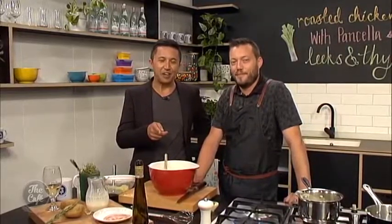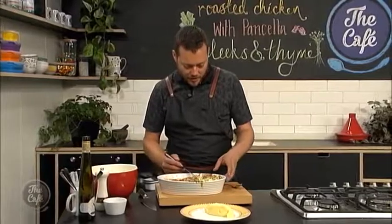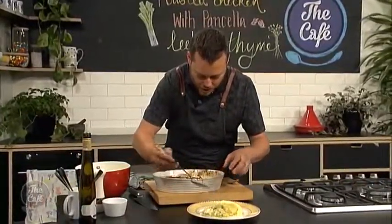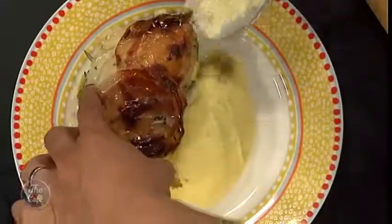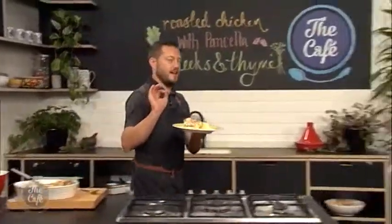If you want the recipe, go to thecafe.co.nz. Mark, it's time to serve up your chicken, your pancetta, your thyme and leek. Oh it smells good — look at that. So it's been baking, it's come out of the oven, the leeks have softened. Pop them on, got a beautiful mash, and then the chicken — serve it whole straight on top. Look at that. Beautiful dish. Really simple and tasty, and possibly the best mash in the world.